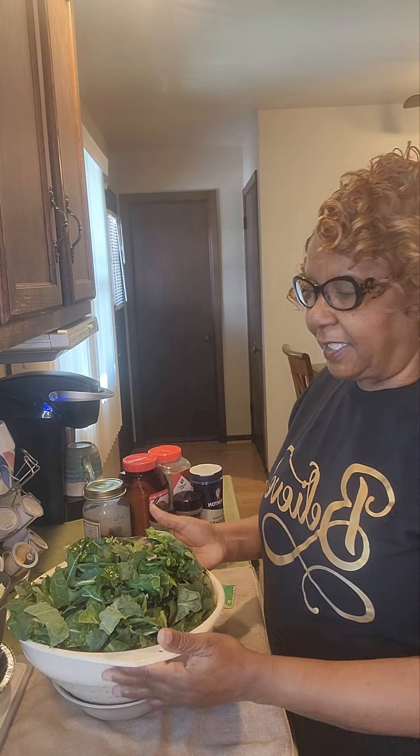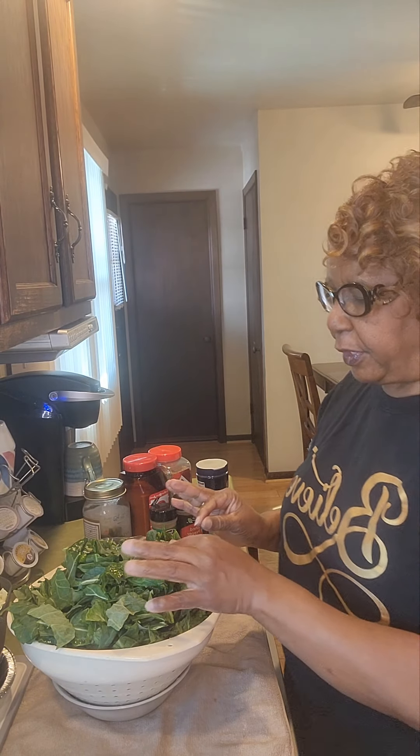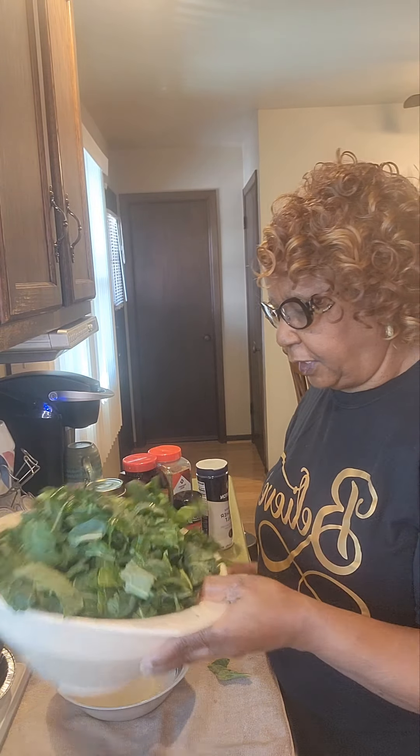Good morning everybody, it's Miss Betty and I am getting ready to cook on Fondridge. Today what I am going to make is collard greens mixed with cabbage greens, and they're both already prepped, washed, and ready to go. I do have videos on my YouTube channel where you can see how we prepped our greens — you want to shred them off the back, cut them up, and wash them until they are extremely clean and ready for the pot.